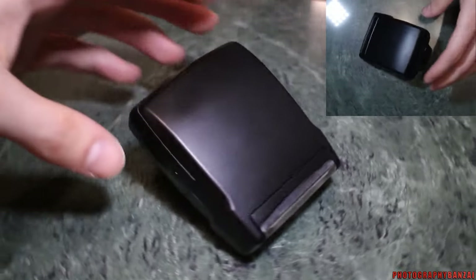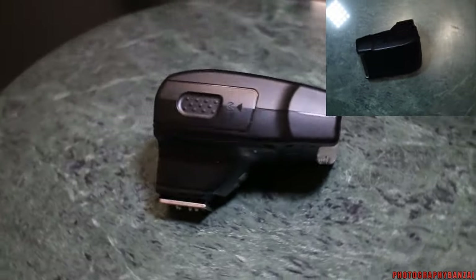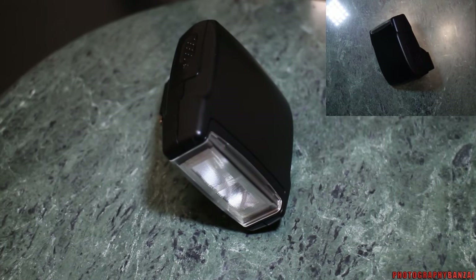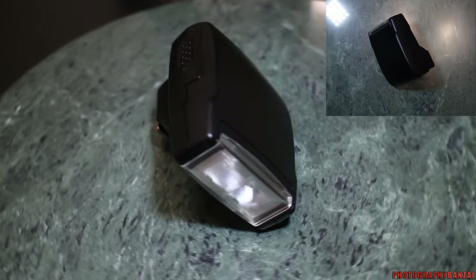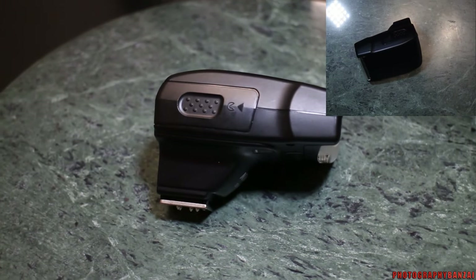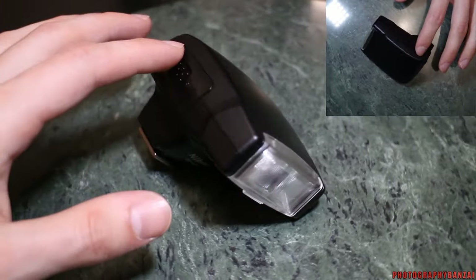I'm going to go over the Lancon SB400 flash unit. It's actually recently discontinued, however you can still find them online. Oddly enough, it looks like the price is going up on them. It was replaced by the SB300, but it looks like it's not quite as powerful as this unit.